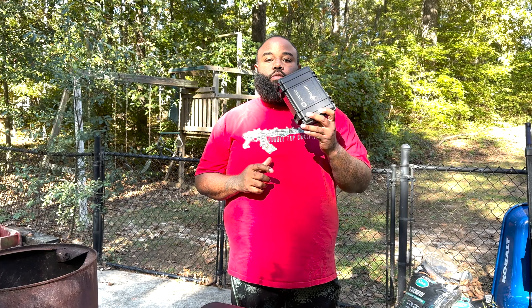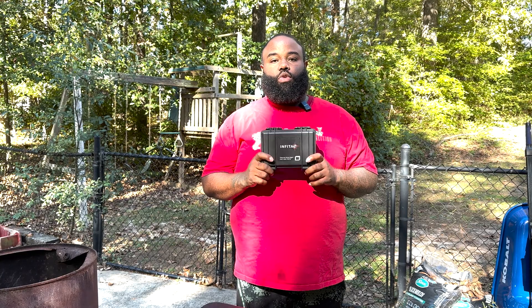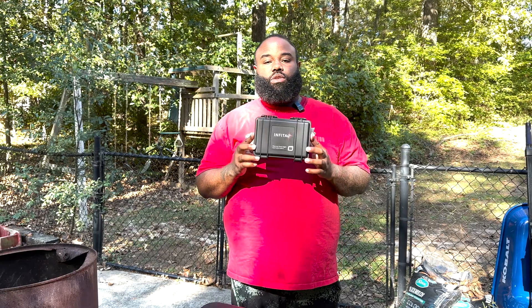What's up, my beautiful people — it's Iraq Max with Double Tap Coalition. Today we're going to be doing the unboxing on the Infatact FAST Mini thermal optic. For the purpose of this video I'm only going to be doing the unboxing, going over the contents inside the box. The next video will cover mounting and going through the features of the optic.